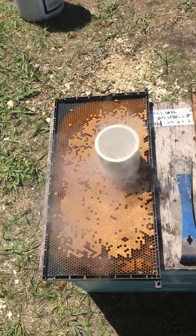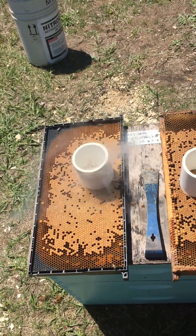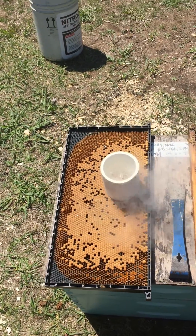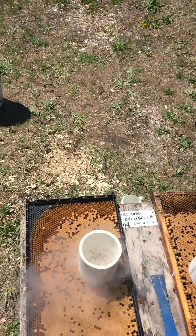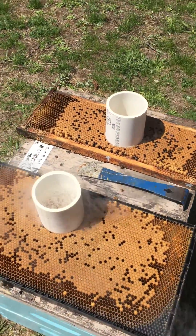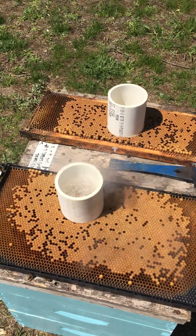I think this is a very important test when raising queens. Hygienic behavior we think is really crucial in having a healthy hive, having a healthy apiary, and propagating favorable genetics.